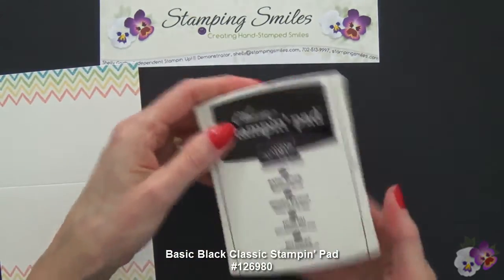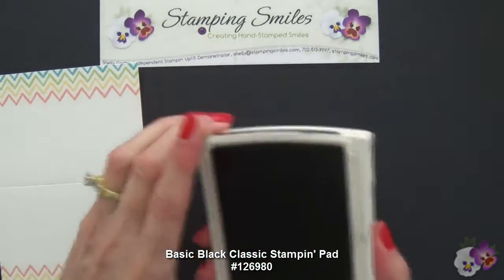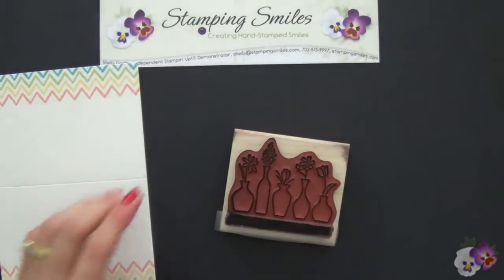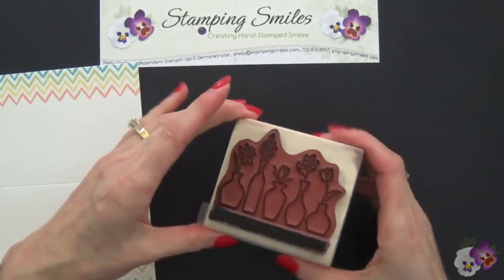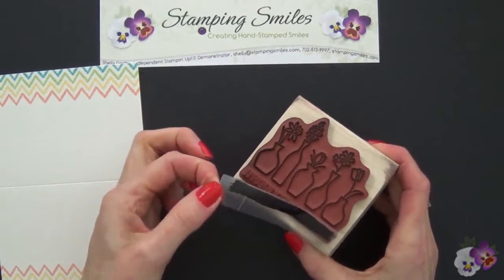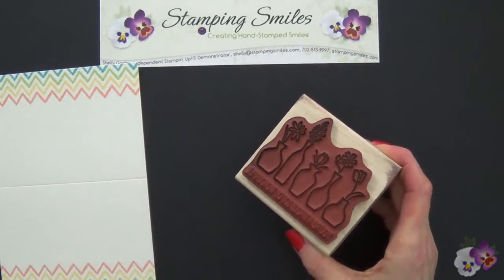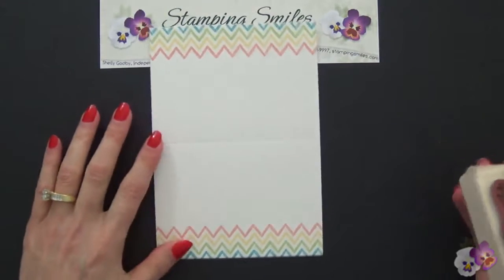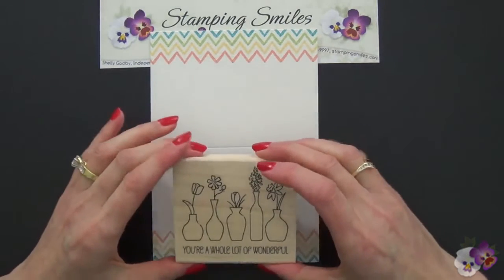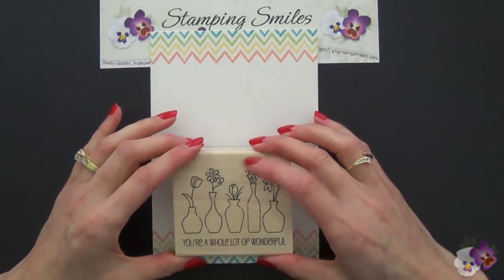I have my Basic Black Classic Stampin' Pad. I'm going to ink that all up so we've got great coverage. What we have to remember to do is remove the black — if not, wouldn't that be a lovely mess? So remove the tape, come over here, and we're just going to go ahead and stamp it. Oh, that's looking good!